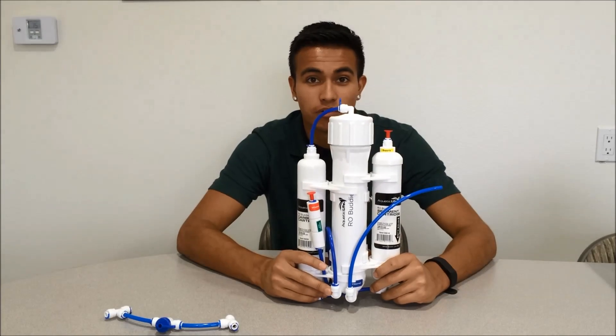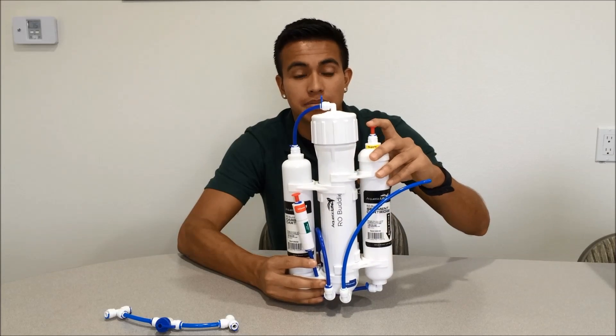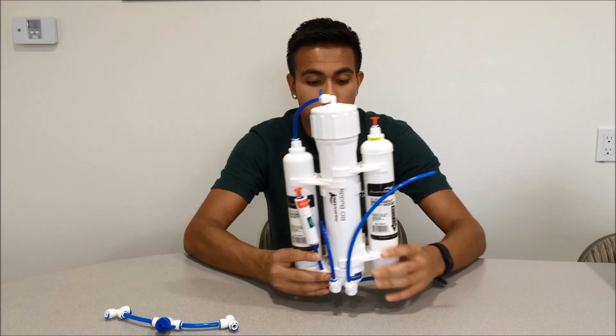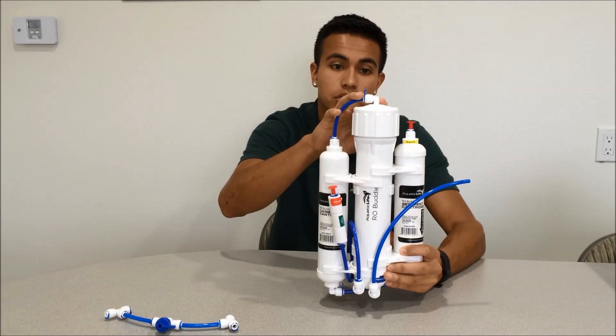Let's take a look at the water flow. We're going to use the RO Buddy here for example. The water will enter into the top of your sediment cartridge, travel down, across the bottom here, up the carbon, and out of the carbon it will then go into your membrane.